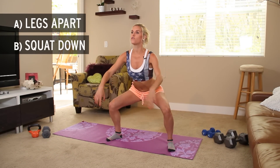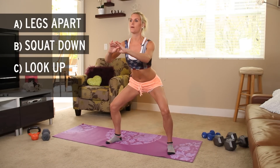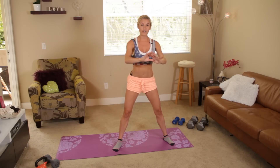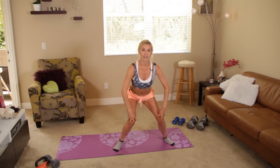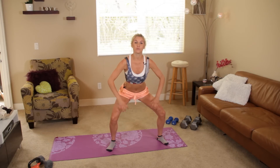Now your knees should not be over your toes. We're just going to look up to the ceiling and then as you come up we're going to squeeze those glutes. Now when you come down it's really important you don't lock your knees in. Really think about having your knees out to the side because that's going to cause a real injury.